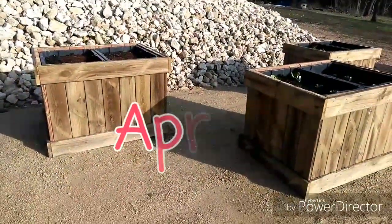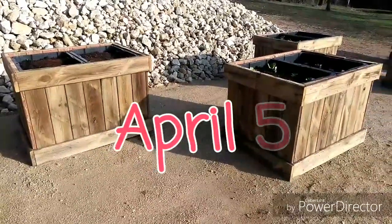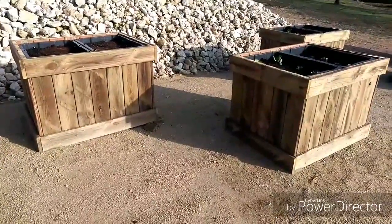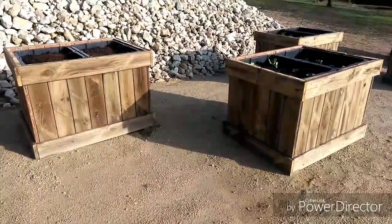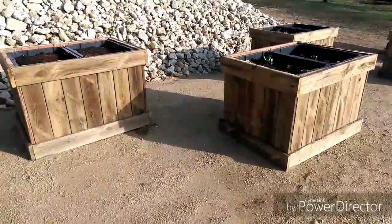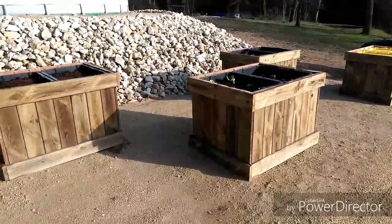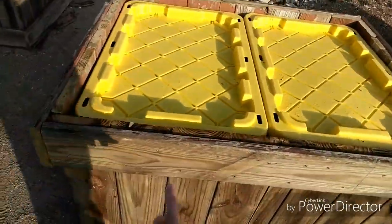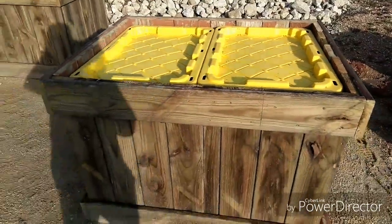We have begun to plant just a few things. We still have some things in the house that we grew from seed under a grow light that we have to plant, and there are some more things we're going to buy to plant. Where we live, we still have about two and a half more weeks until our last frost date, so we can't plant much yet. We've just started planting some cool weather crops. I also want to show you that these lids that came with the totes do snap on.